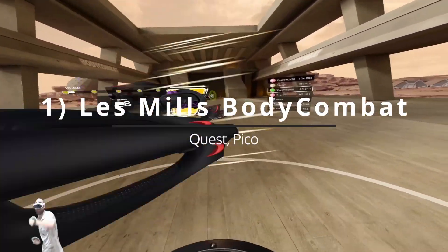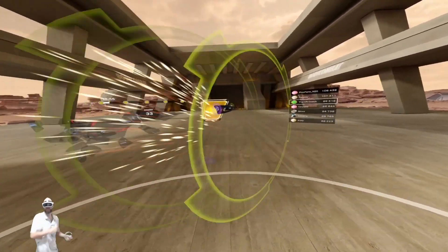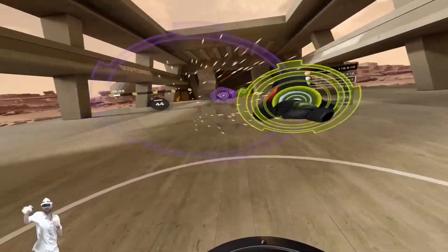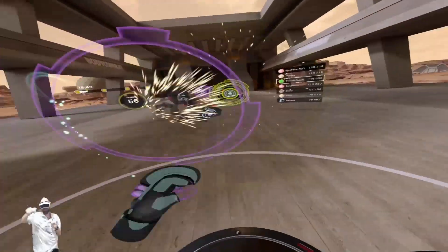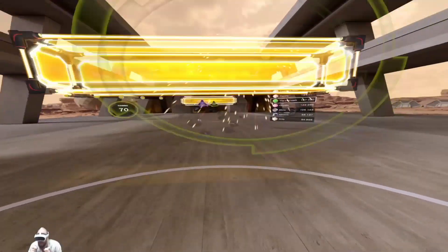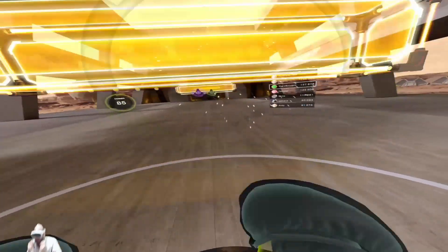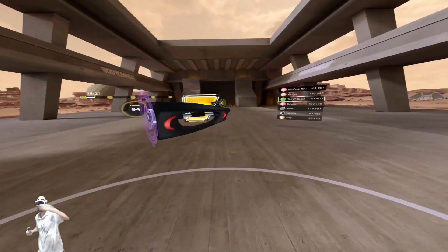In the number one spot we have Les Mills Body Combat, which just got a new content update. This is as close as you're going to get to the expensive subscription-based apps like Supernatural or FitXR. Their Body Combat lessons have been extremely successful outside of VR, with in-person and video sessions reaching hundreds of thousands of people worldwide. They've repurposed their training to make sense in a VR environment and have two really good coaches giving you pointers on technique, which muscles to activate, and encouragement — who doesn't love the Kiwi accent? It has daily goals, a fitness tracker and leaderboards, and this is my secret weapon when I have to travel for work.